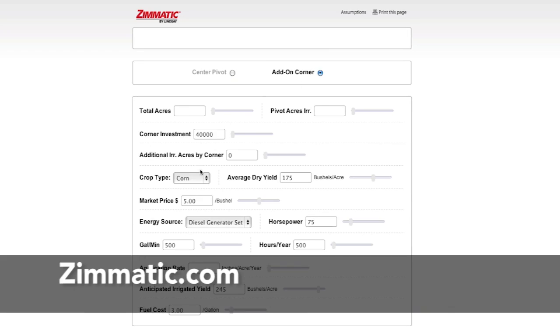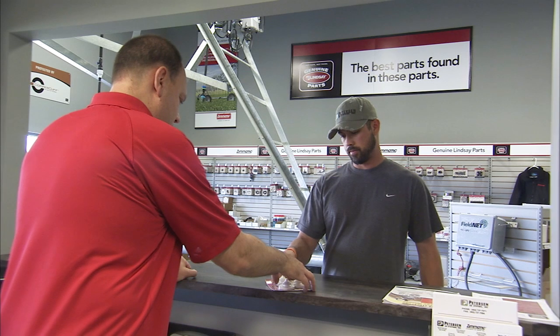Visit Zimmatic.com to utilize our corner payback calculator, or visit your Lindsay dealer to learn more.